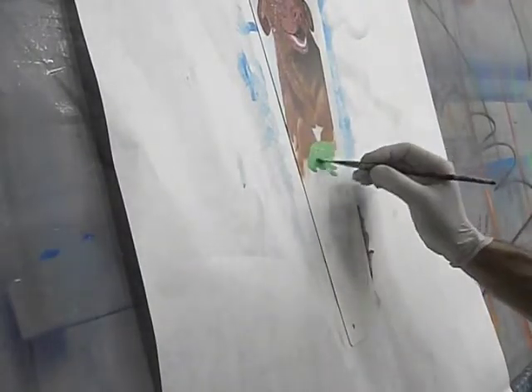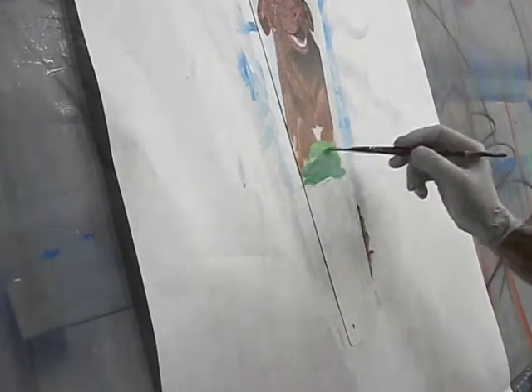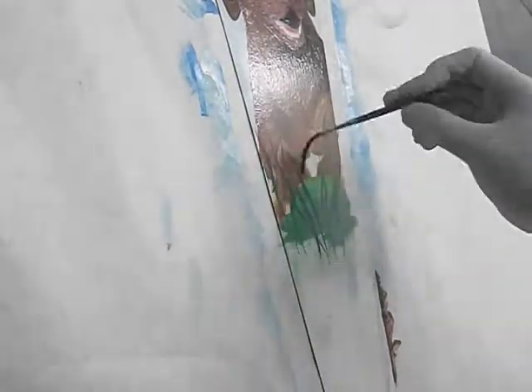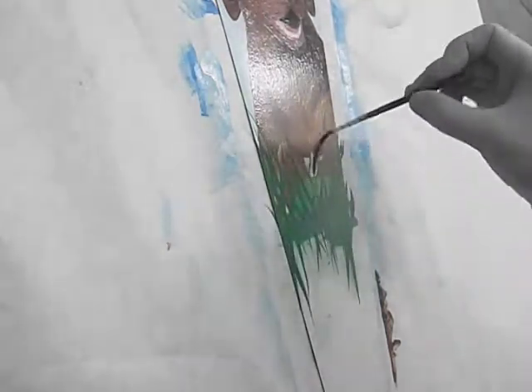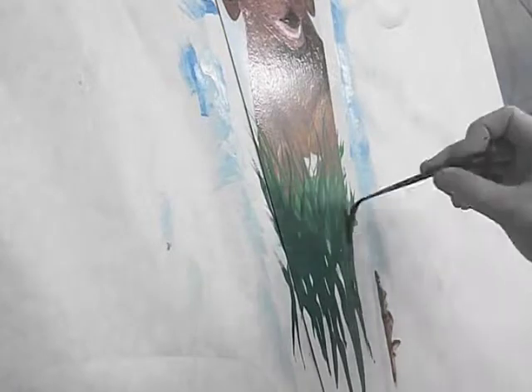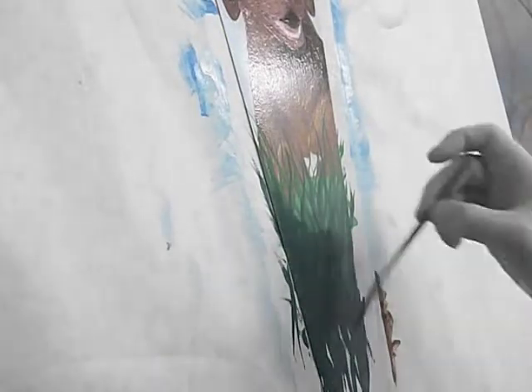I'm putting in some green background — grass behind him — to kind of give it some depth and perspective. Now I'm adding the grass, and I made sure I left his white chest patch there so you could identify it was him.